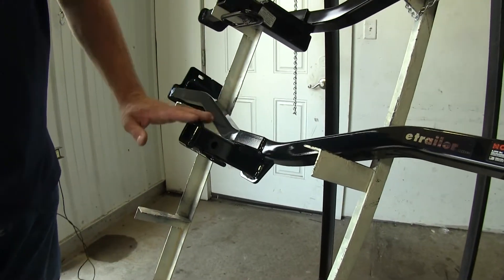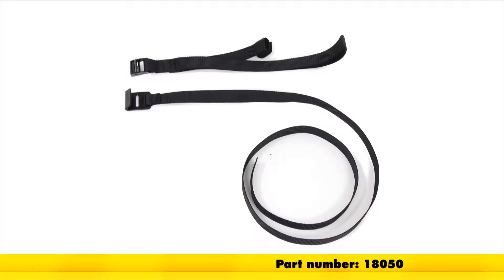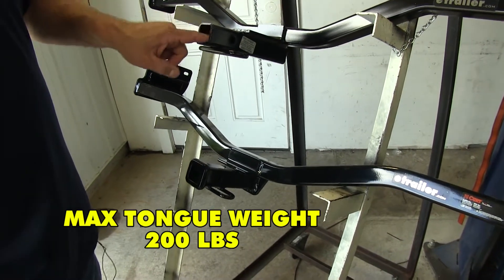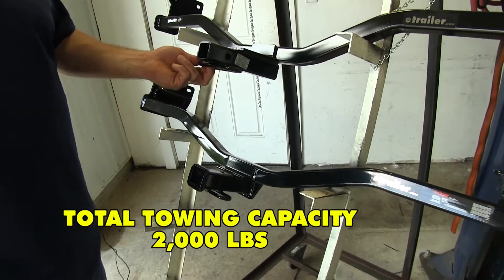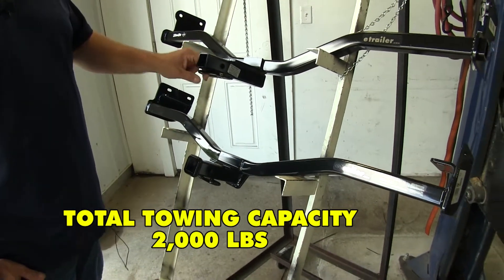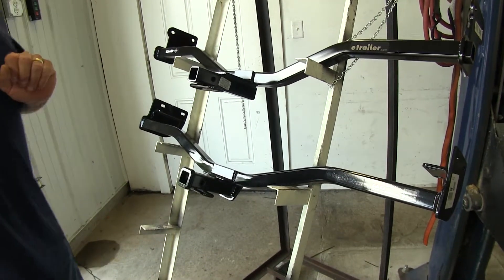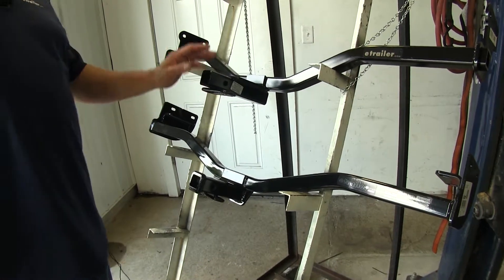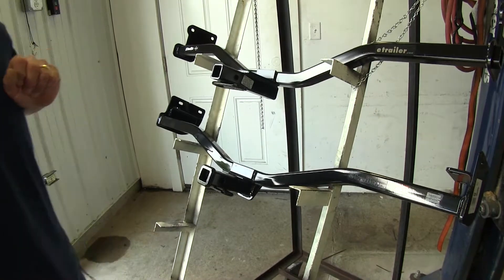One other note with the Curt: it's going to require that for non-trailer loads such as a cargo carrier or a bike rack, they recommend that you use a stabilization strap. Both of our hitches are going to feature a 200-pound tongue weight, which is our downward force, and 2,000 pounds of gross trailer weight, which is the amount the hitch can tow with your loaded trailer. You want to consult your owner's manual or your manufacturer to make sure your vehicle is able to tow those weights — you're always going to use the amount that's the least of the two.